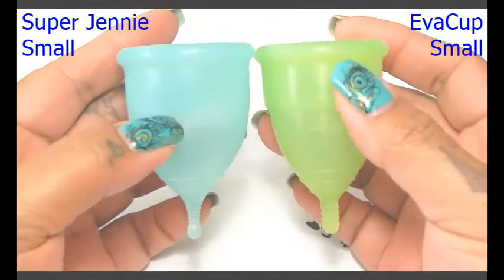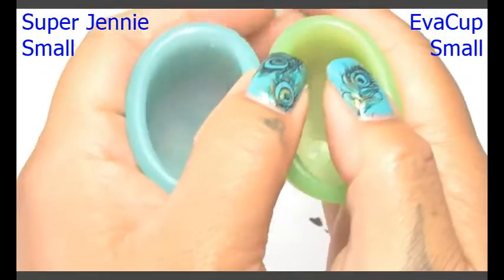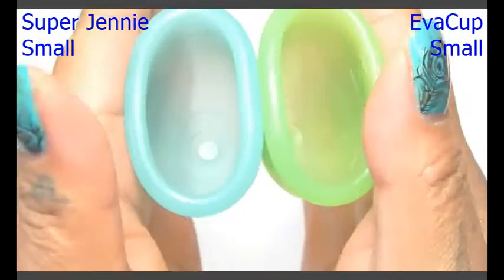I'm going to place these in the palms of my hands, give them a squish, then swap hands, give them a squish again to see if they read the same, and then I'll compare the rims.